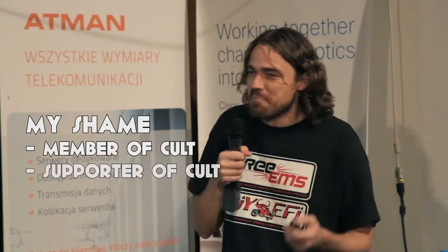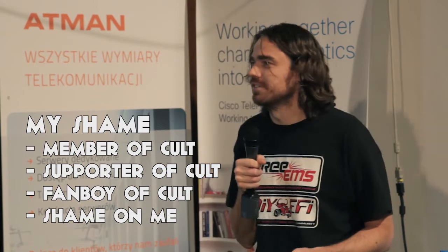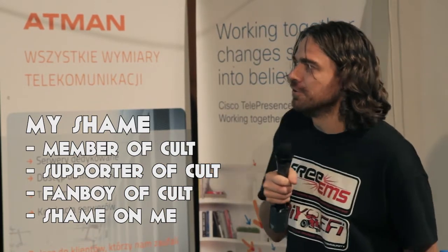Then a couple of people who shall remain nameless developed a product, which kind of failed. Then they developed another, simpler product, which had great success. I think a couple of people here probably know what that is. But it had some problems. I was once a fan of that product — a member of the cult, a supporter, a fan boy. Shame on me for that, because it takes a while to open your eyes. But once you do, you never go back.